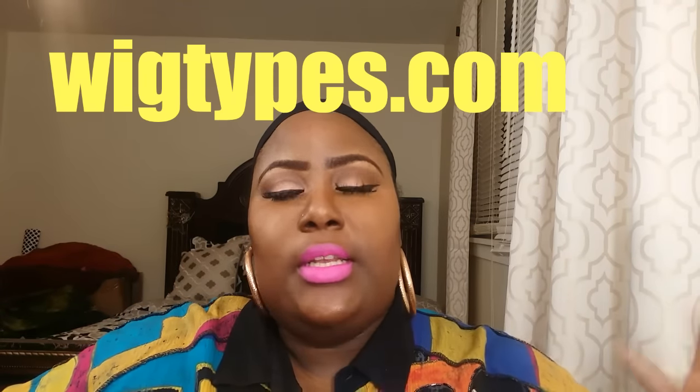I purchased this from Wig Types — I told you guys about Wig Types in the last video. I really encourage you ladies to go onto their website because they always have awesome deals, so definitely check them out.